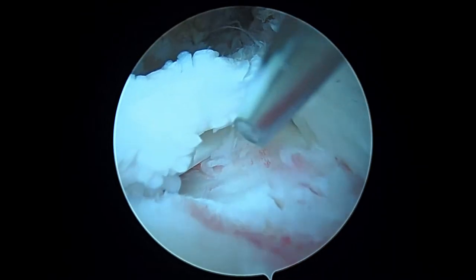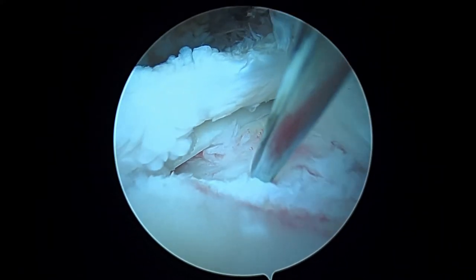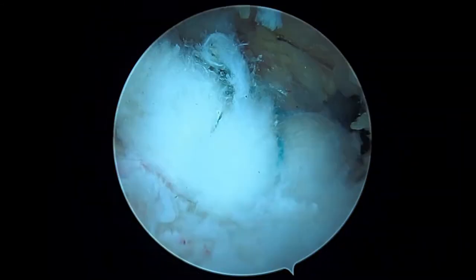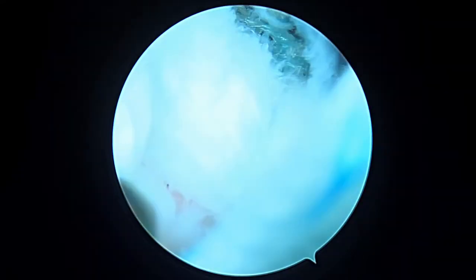We'll place the second anchor somewhere right about here. Remember how you could see the biceps tendon at the beginning of the case — when we're done, that's going to be all covered up. We'll place this one down right about here, have my assistant externally rotate the shoulder just a little bit, and get the guide in. There's our second anchor, and now we're going to get to work on these sutures, reaching in from the left side of the screen and working with them one at a time.